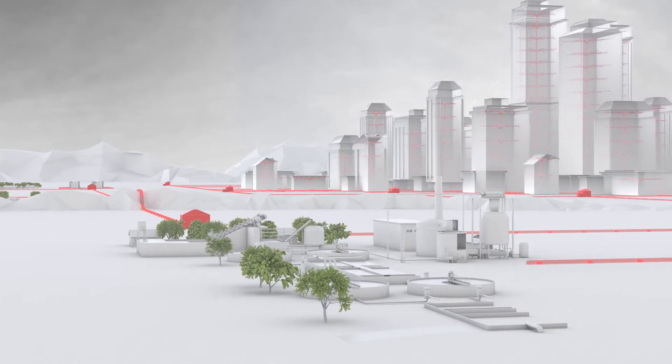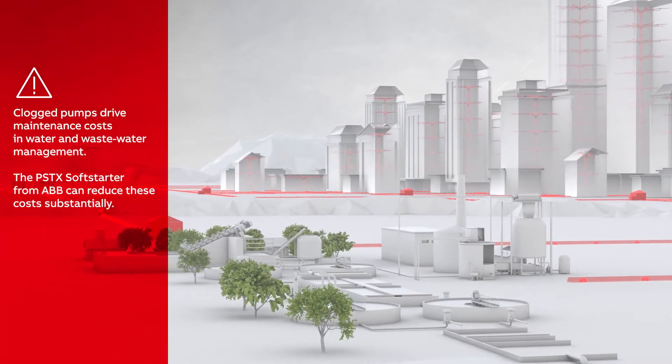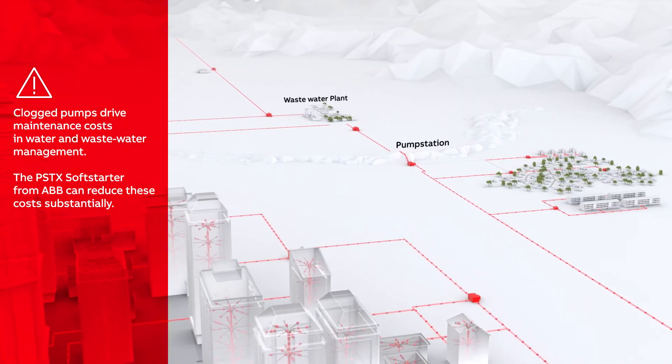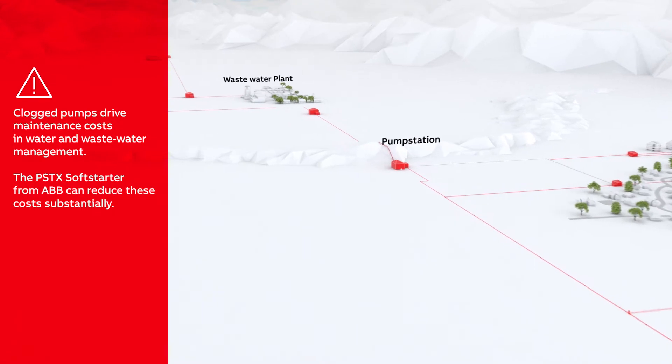Clogged pumps are a major problem in water and wastewater management. For example, utilities in the UK estimate costs to over $100 million per year. These maintenance costs can be reduced substantially using a PSTX soft starter from ABB.